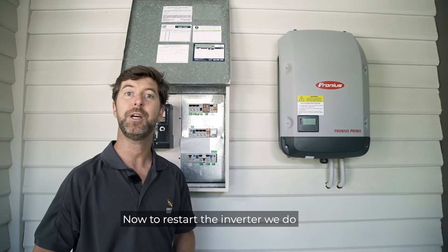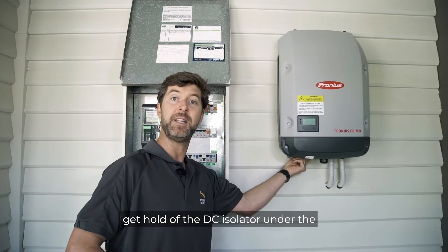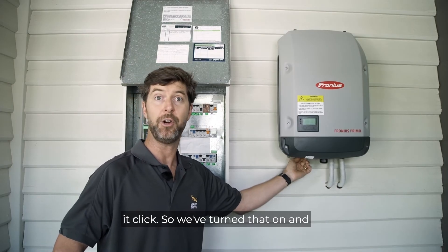Now, to restart the inverter, we do exactly the same but in reverse. So we get hold of the DC isolator under the inverter and we need to turn it in an anti-clockwise direction. You'll hear it click — so we've turned that on.